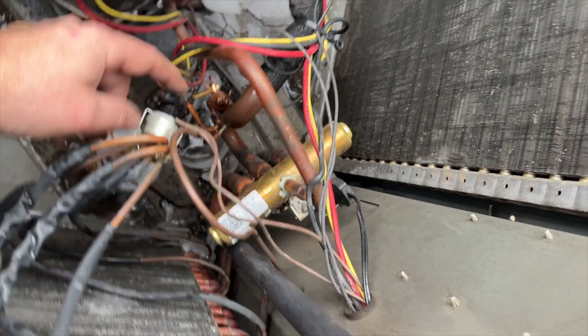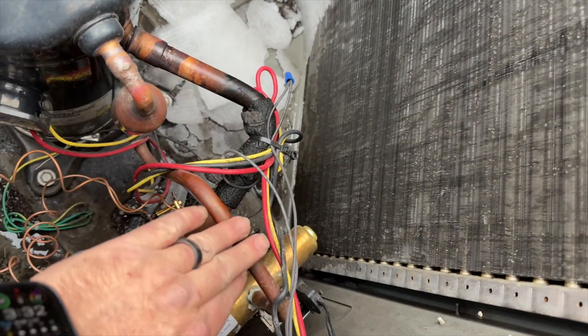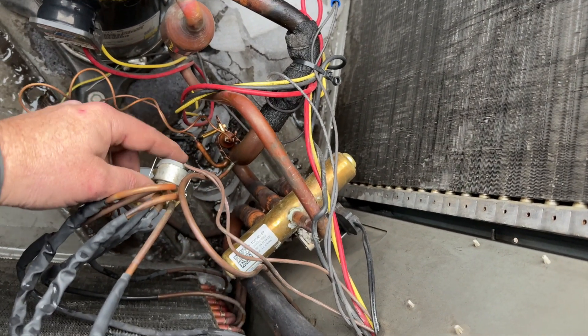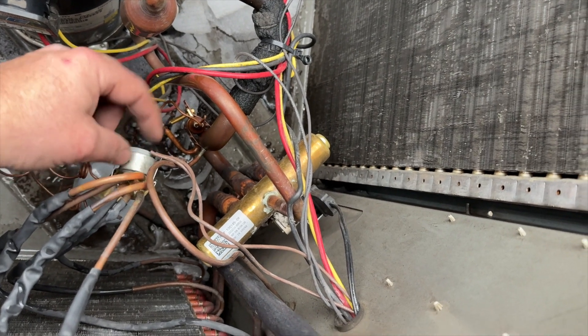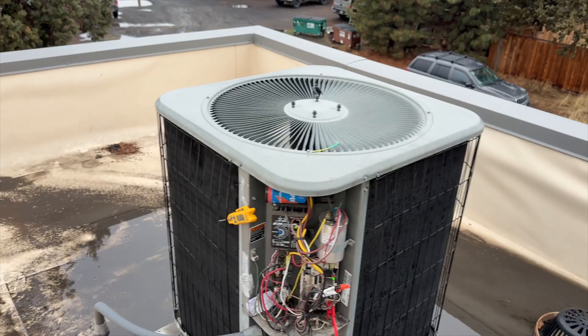The switch itself is working, but it's strange that it tripped when it was on the discharge line, because that's a pretty hot line. I may need to order another one of these — I'll probably go ahead and get one on order and come back to change it, because there's also some exposed wire on there, and that's not good.